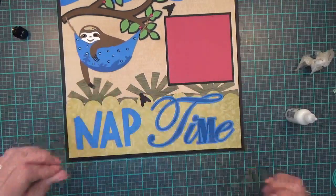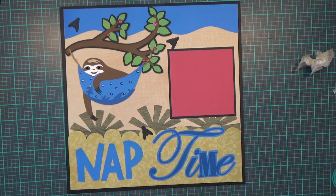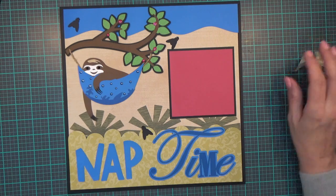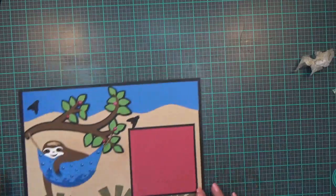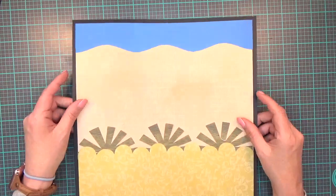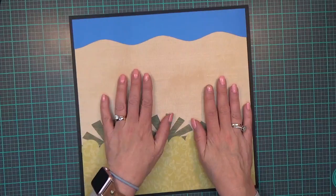I'm pressing that down, and that finishes this side of my layout — the left side. Let me set this one aside and bring in my next side. Let me clean up my mess here for a second. I've done this side exactly the same way — I've just glued down the background pieces at this point.